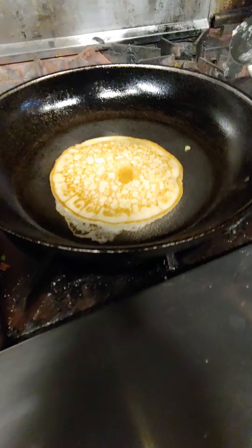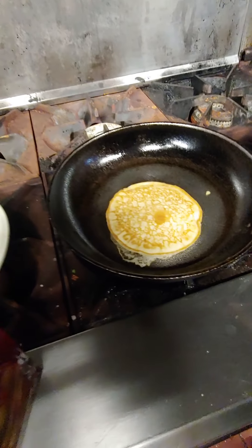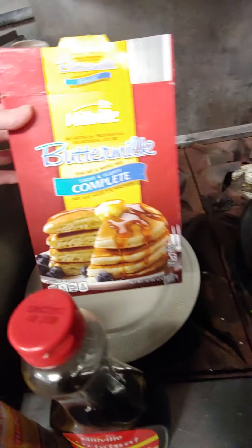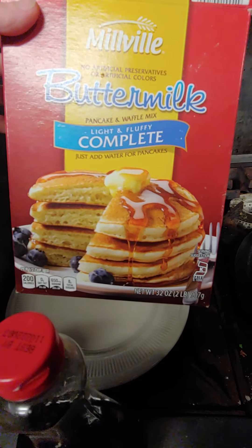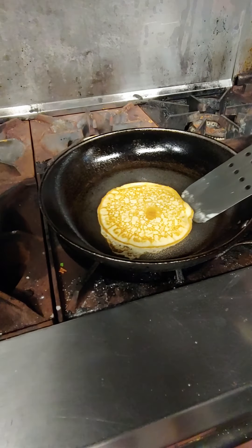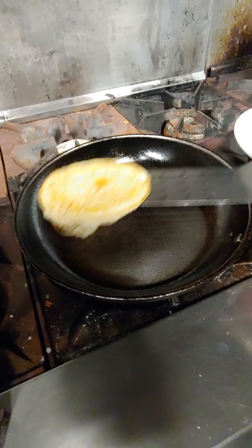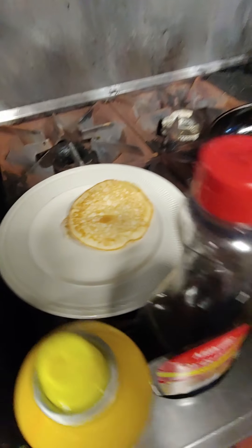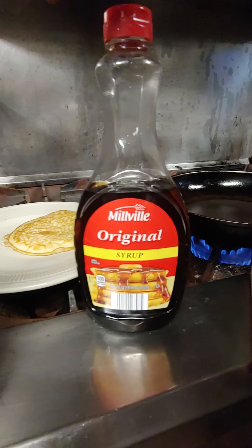I was very impressed with the quality and taste considering there are no eggs involved. It's just the mix from Aldi. It's so inexpensive — it's only like $1.89 for two pounds. I already made a bunch of pancakes out of it. The pancake is right here, ready to go, and I use their syrup which is also only $1.89.